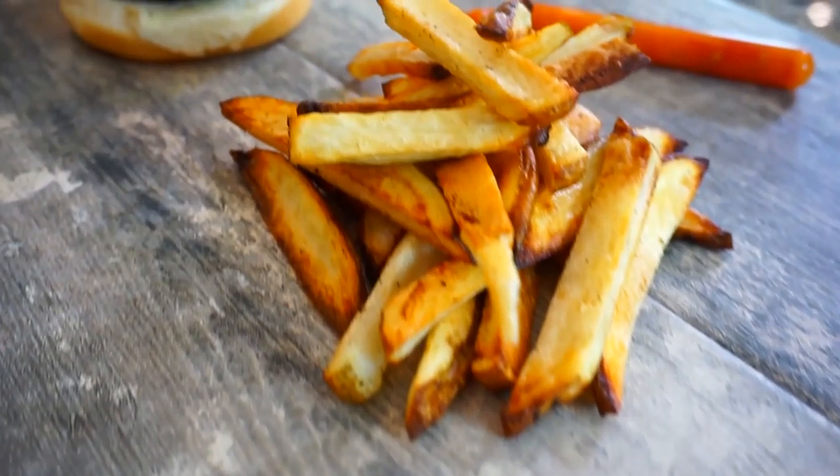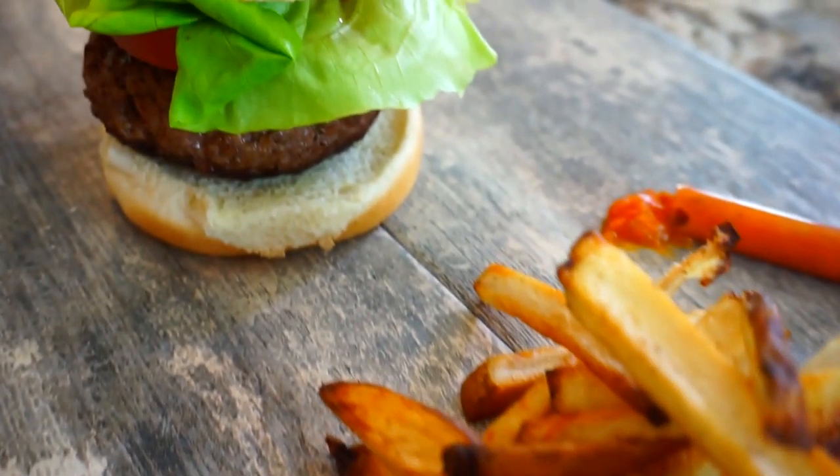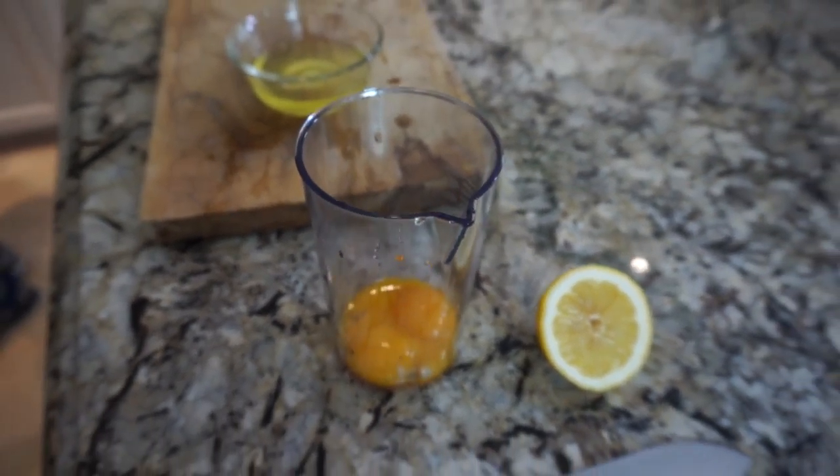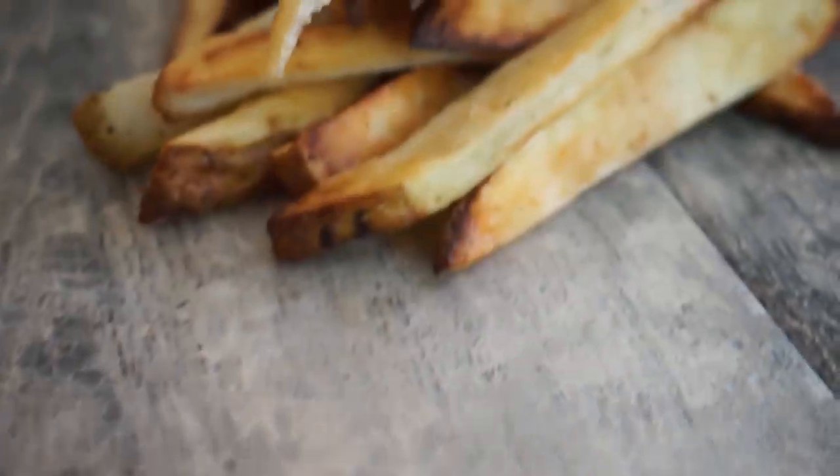A burger dish I made today was so delicious. It was a homemade burger with butter lettuce, sliced tomato, a lemon mayo with a tomato jam, and also some crispy oven baked fries. Honestly, that was one of the best combos for a burger I've ever tasted — with that acidity, the oiliness of the mayo, that extra tomato, the sweetness with the tomato jam, and those super crispy oven baked fries. I'm just trying to share my passion and love of cooking with you guys, and maybe you can make this dish for your family.